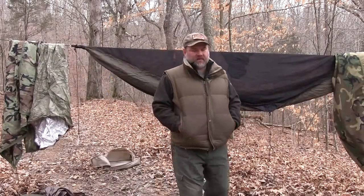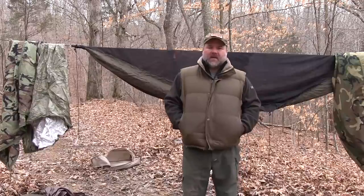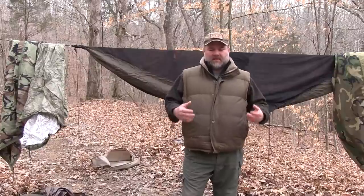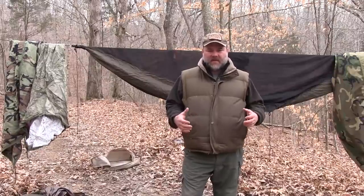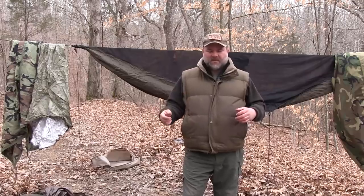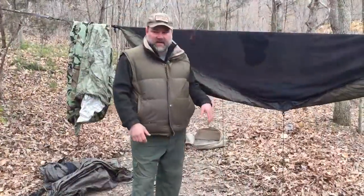We are getting a ton of good emails and messages on Facebook and YouTube about winter camping with a hammock, and there's a lot of justified concern in that you're up in the air, you've got 360 degrees of air around you, and you don't have an insulating layer between your body and what's down here.